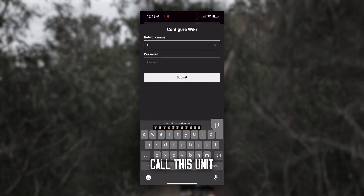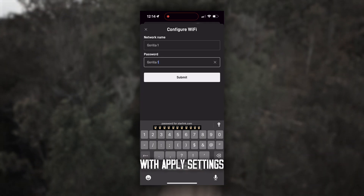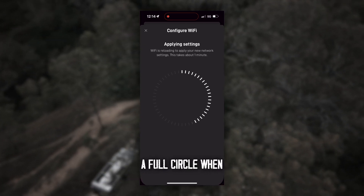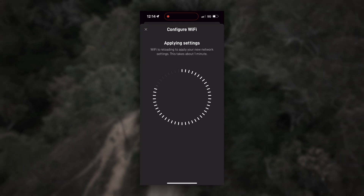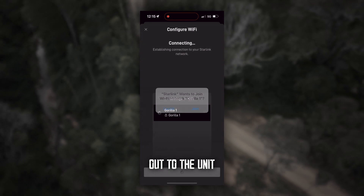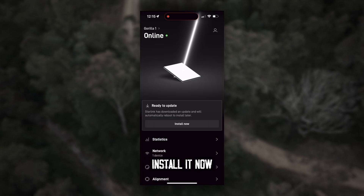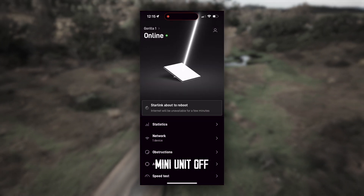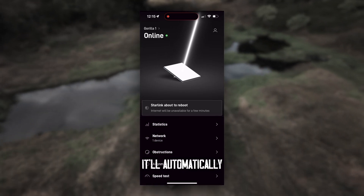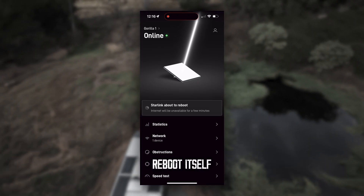For the network name, we're going to call this unit 'Gorilla One,' then set a password to whatever you desire. It will then come up with Apply Settings. Give it a minute or two — those little white bars all the way around will complete a full circle when it's ready. What it's going to do is turn the Starlink mini unit off and do a reboot. It just needs about two to three minutes and then it'll be good to go. It'll automatically reboot, so don't freak out about turning the power on or off.